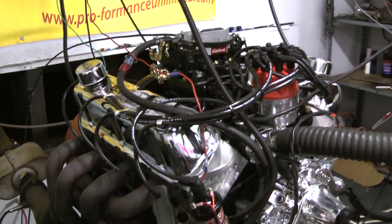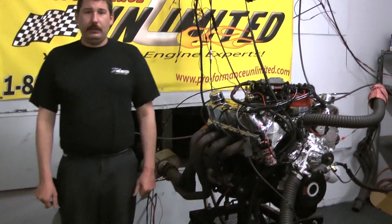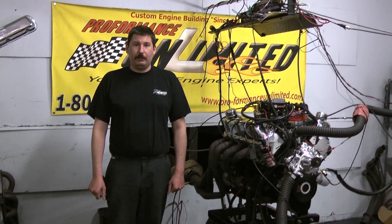If you are interested in this specific engine package or would like one custom built to your needs, feel free to give us a call at 1-800-267-3940 or check us out online at proformanceunlimited.com. Let's take you over to the Dynoscan — I think you'll be pretty impressed.